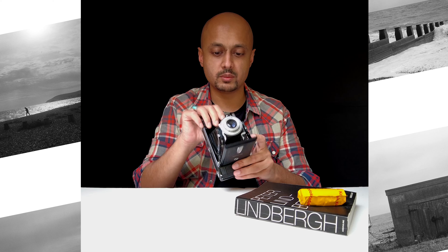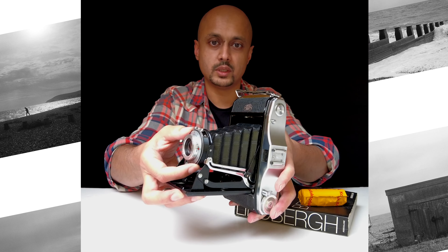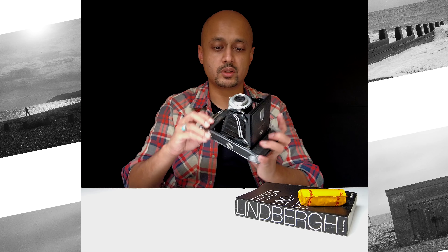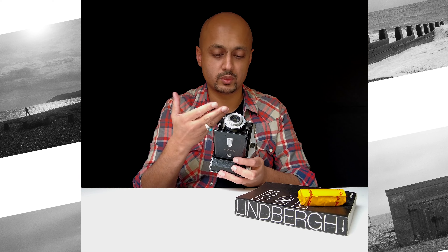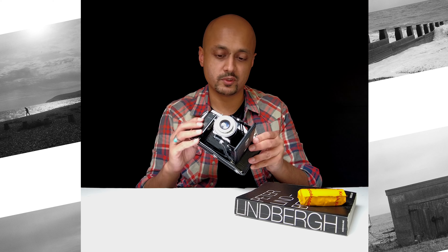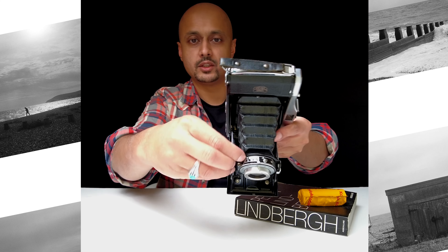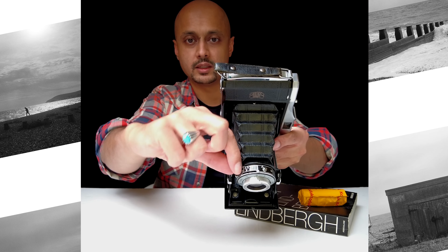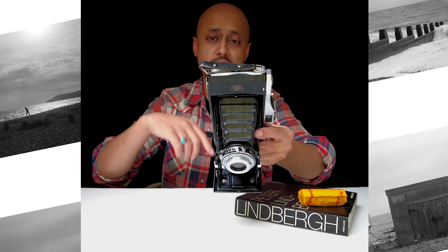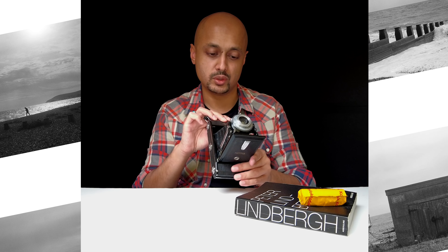The shutter speed control is quite simple. There's a dial here — all you have to do is rotate it to find the right shutter speed for you. This ranges between 1/25th of a second all the way through to 1/200th of a second, which covers most grounds if you're shooting on film. To change the aperture, at the top you have this little triangular lever that you pull across. This goes from f6.3 all the way to f32, so if you really want to close that aperture down in very bright sunny conditions then you can do so.